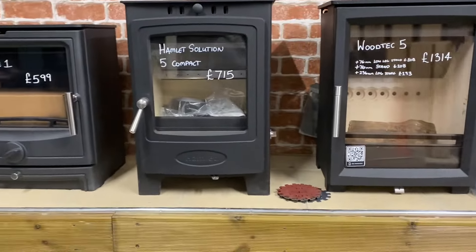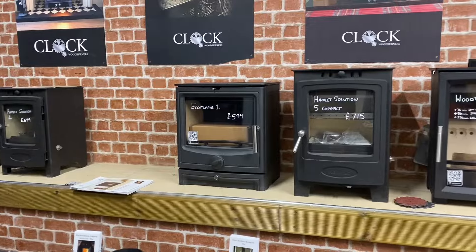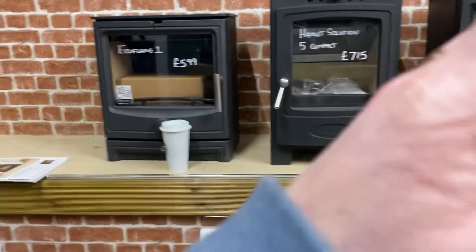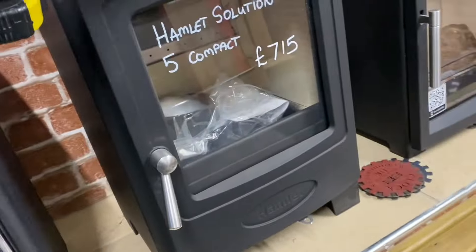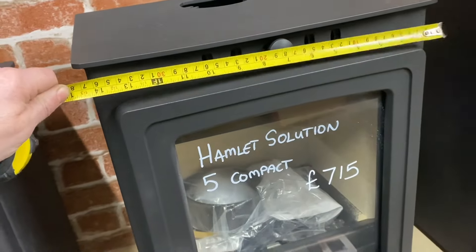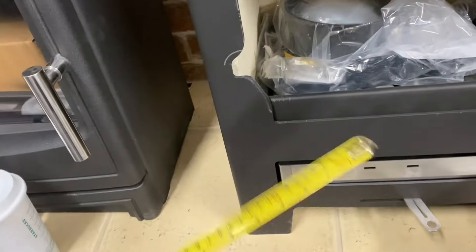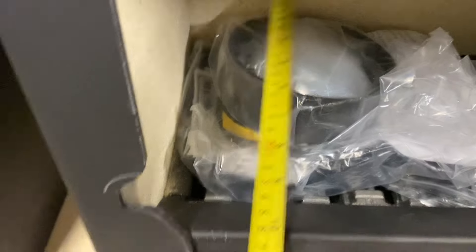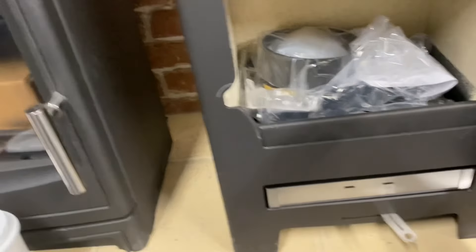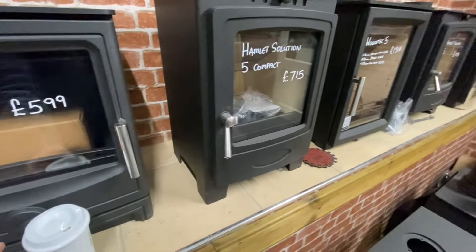Here's the Five Compact — it's a good bit bigger than the Four. You're sitting at 550mm on the compact, just narrower in width at around 390mm across the top, roughly 370mm across the actual body. The firebox is about nine inches deep by about 12 inches wide internally, so it easily takes a 10-inch log. It's very similar to the standard Five — just a little bit cheaper and narrower, for smaller openings.